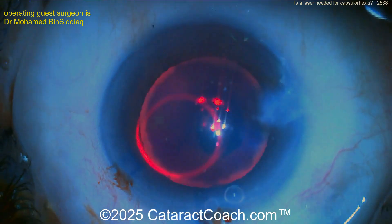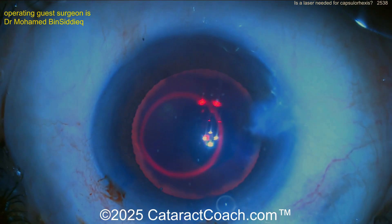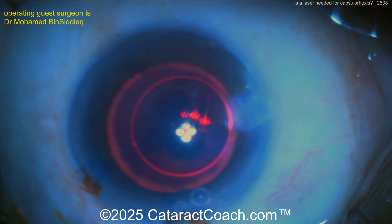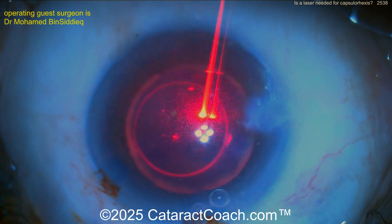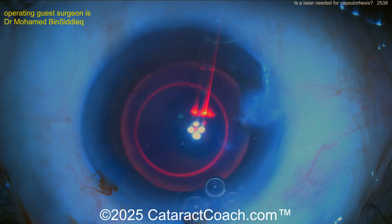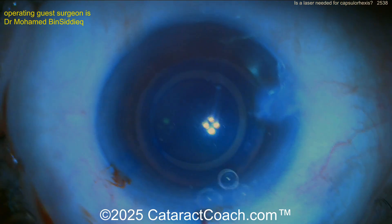Now the surgeon has switched over to have the laser on. There's the laser — you can have the patient fixate if you need to. But why do you need to put such a dark blue dye? The answer is so you can get this laser energy to take. So now there you go, you can deliver the laser. Watch — it happens pretty fast. It's neat — there you go, done.